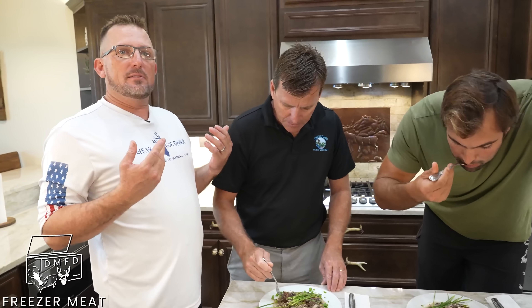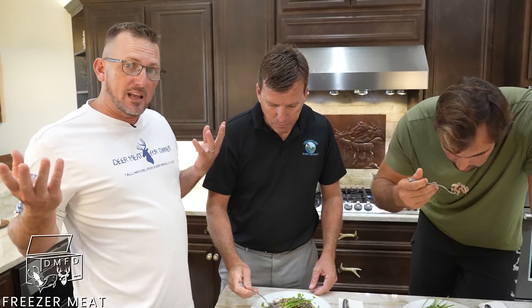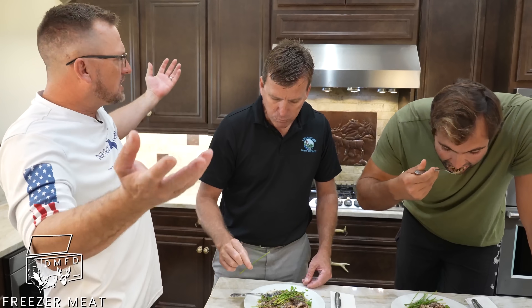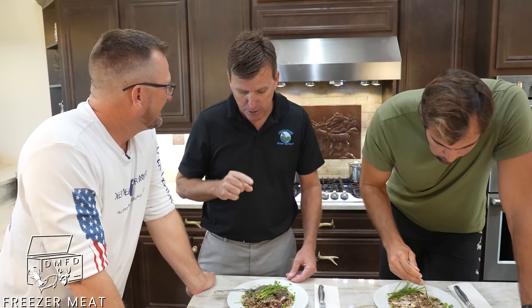Typically we pan fry our deer meat — take the same little cutlets, bread them and pan fry them, make a little brown gravy and white rice. That's just how we eat deer meat. With Freezer Meat Friday, I'm trying to inspire people to try new stuff — reach out, take the meat out of the freezer and do something fun with it. There's ginger in that. Ginger — yeah. That's good.